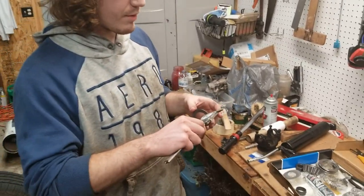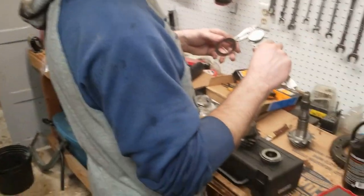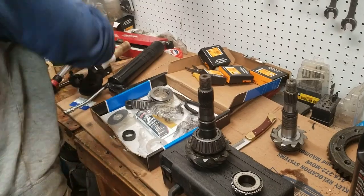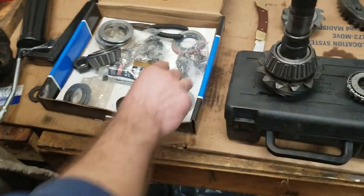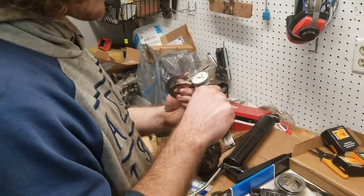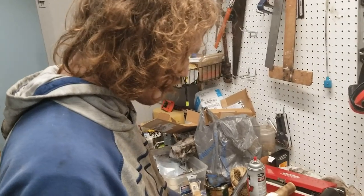So what we're doing here is measuring the pinion shims to figure out their thicknesses so we can set the correct pinion depth. We're using calipers and marking them with a Sharpie so we don't have to keep re-measuring: this one's eleven, this one's twelve, this one's fifteen, that one's twenty, that one's twelve, and this one looks like eight thousandths.